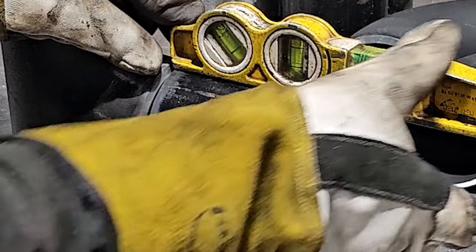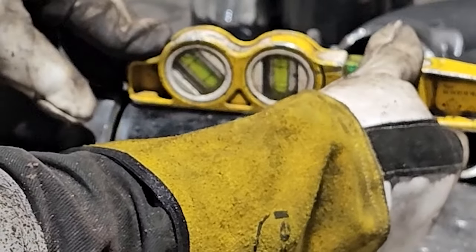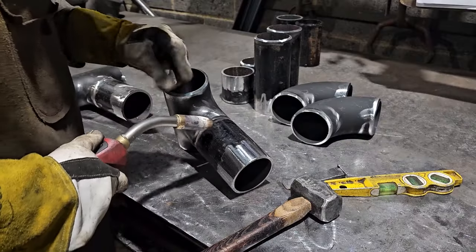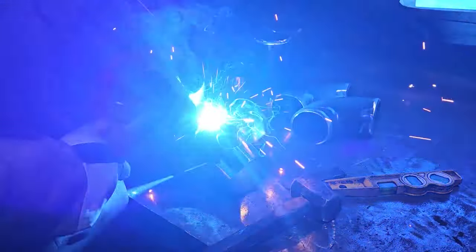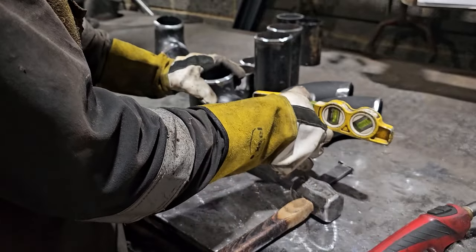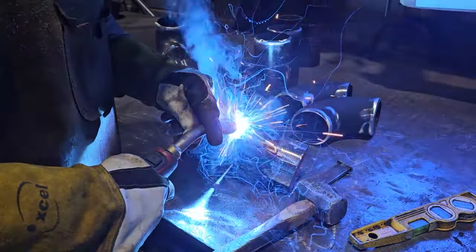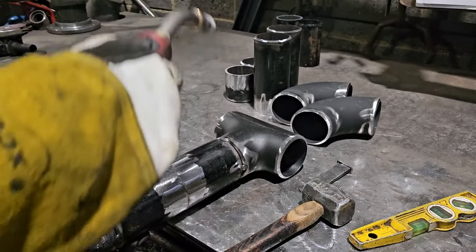This pipework is usually classed as medium temp hot water. It's going to have an operating pressure of no more than 6 bar, anywhere around that range. The welding specification is Class 2, and that is a very relaxed specification.